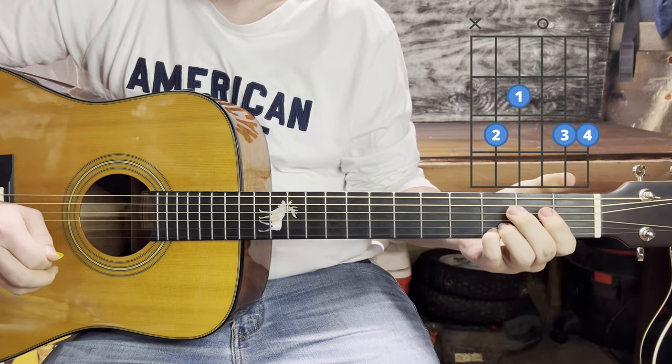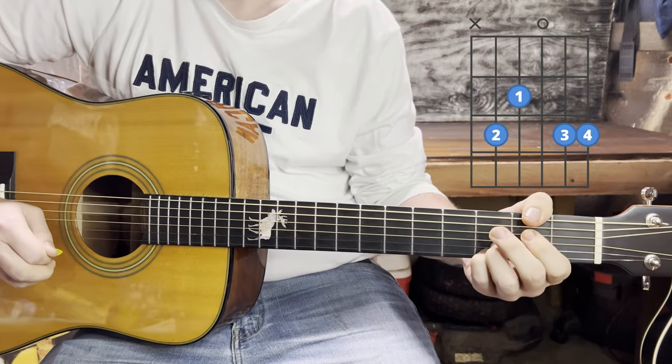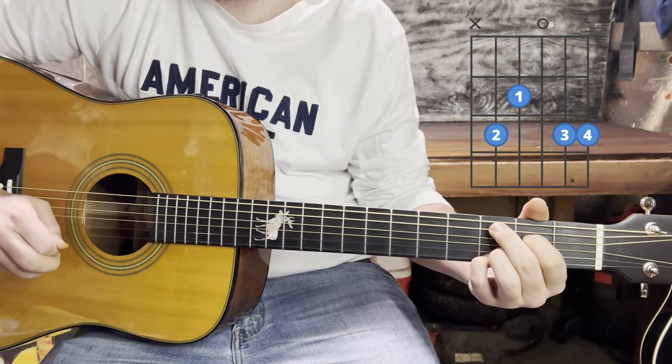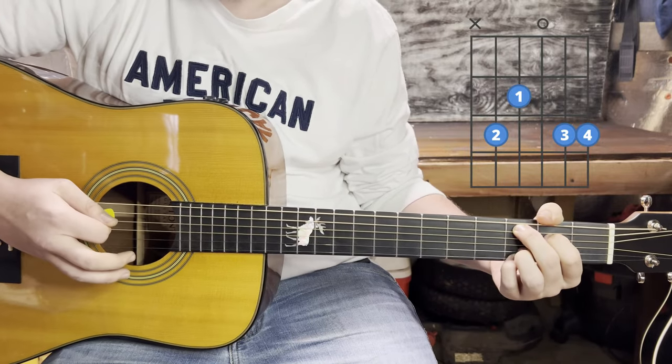For your C chord, you're going to leave those two anchor fingers in place and just move your top two fingers. Your index will go to the second fret of the fourth string and your middle finger should go to the third fret of the fifth string. It should sound something like this.